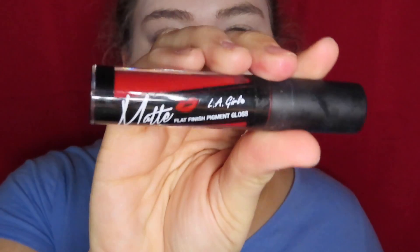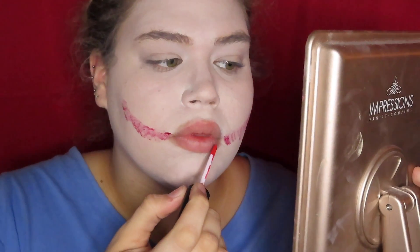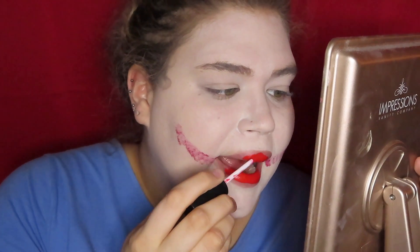I tried to use this Spirit Halloween paint stuff, but it did not look good. So now I'm taking the LA Girl matte liquid lipstick.